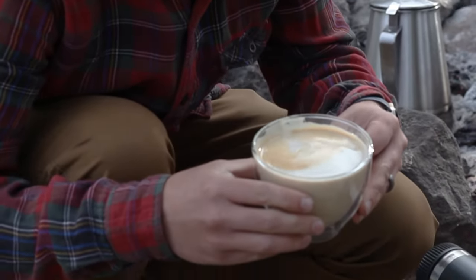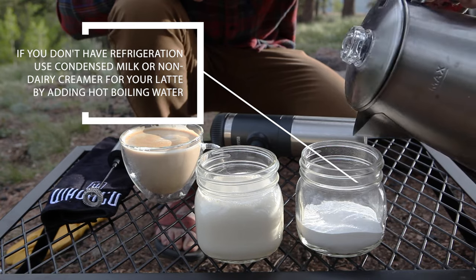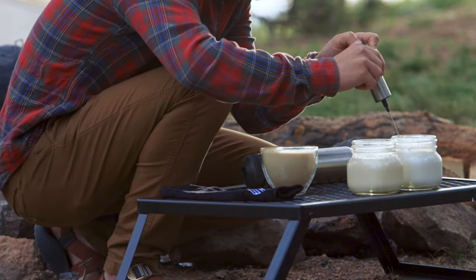If you are backpacking, hiking, or traveling without refrigeration, another great option is using condensed milk or non-dairy creamer for your latte. Simply mix the condensed milk or non-dairy creamer with hot boiling water, and then froth for a delicious latte.